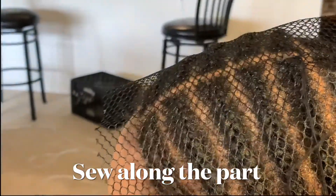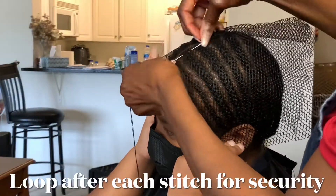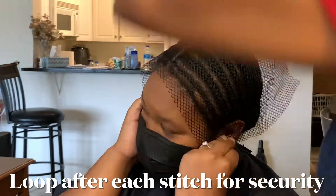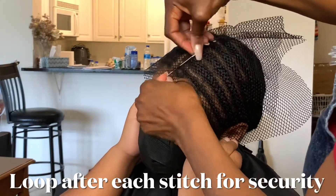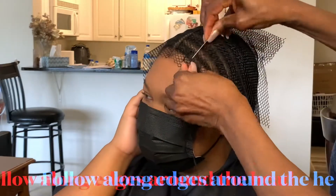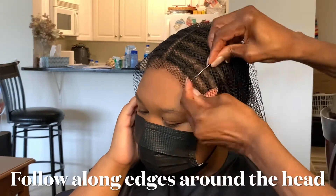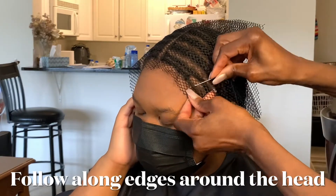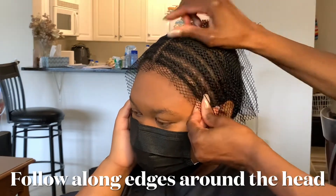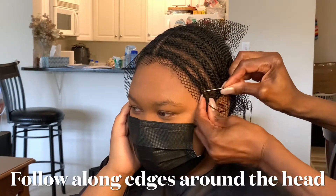I'm gonna start here, take it down, take it around — just a nice little loop on each braid. It does not have to be a lot of sewing; you could do big stitches. But when you get to the front, just make sure your stitches are a little closer because this is where the tension is gonna be mostly. I'm going around, sewing on each braid as I go so that the thread stays tight. Be gentle and do not stick your client in the head.